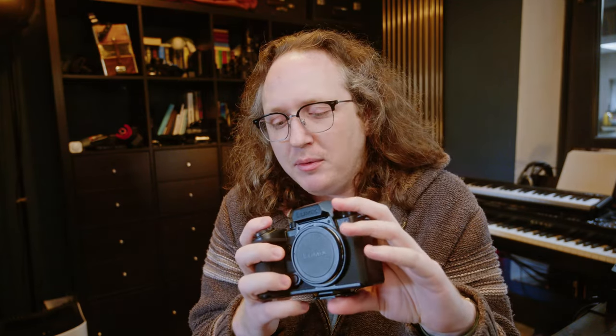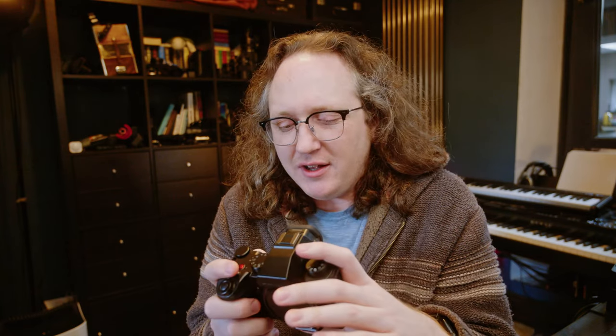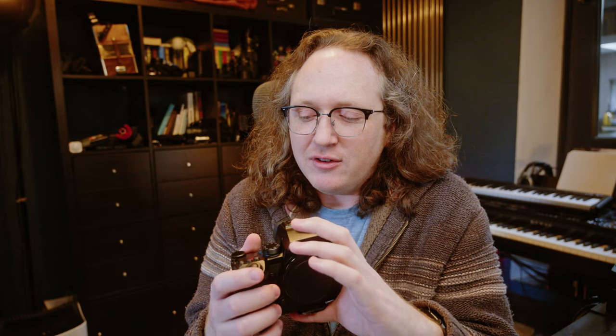You can rebind all the buttons, but I like their default functionality. An additional function button would be nice because in video mode I have the front function button set to operation lock — which completely locks controls so you can't accidentally change your shutter angle. But that means I don't have another front button for other things I like to do in video, like turning off the live LUT preview.